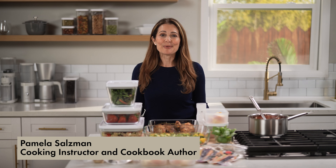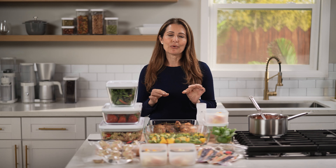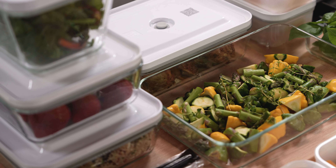Hey guys, I'm Pamela Salzman. I'm a cookbook author and cooking instructor, and I'm all about making meals healthy and delicious. Have you tried to meal prep and it just didn't work for you? One common mistake people make is following the exact meal prep guide they came across online, and then you end up with a bunch of food you don't want to eat. The truth is meal prepping is a very individual process and will look different for every family, so you should customize it to your needs.